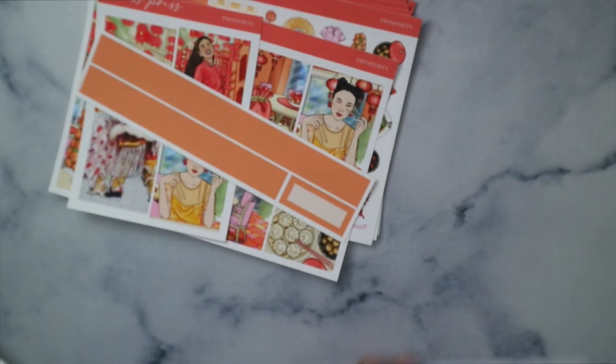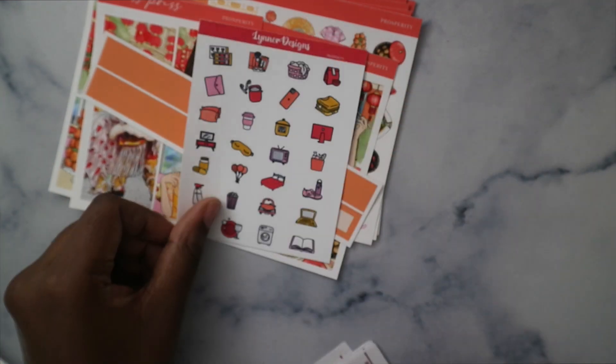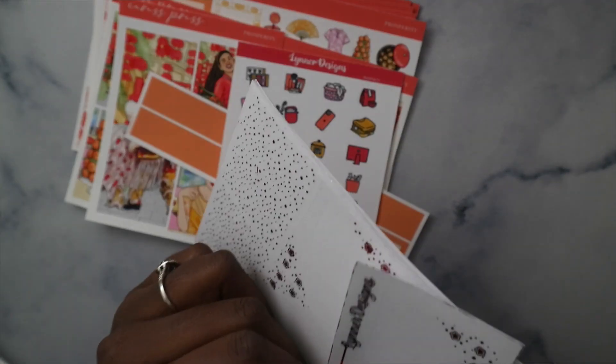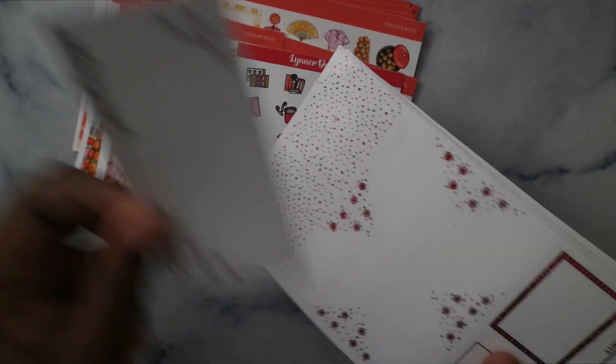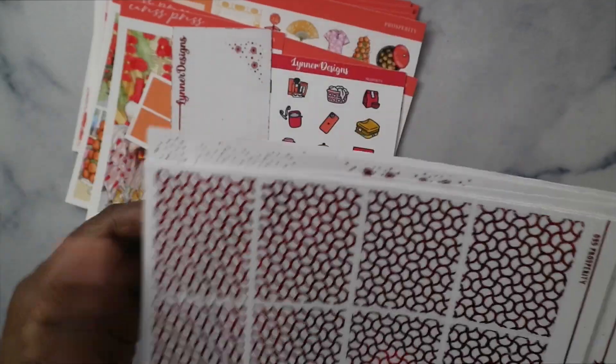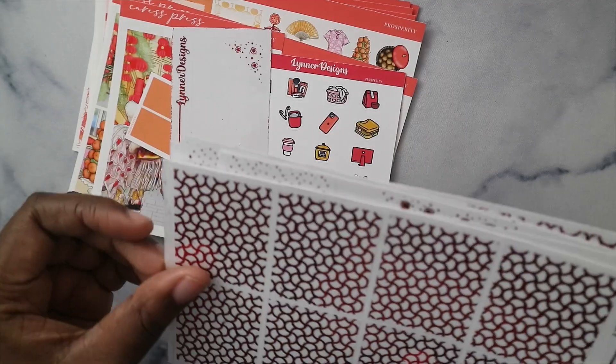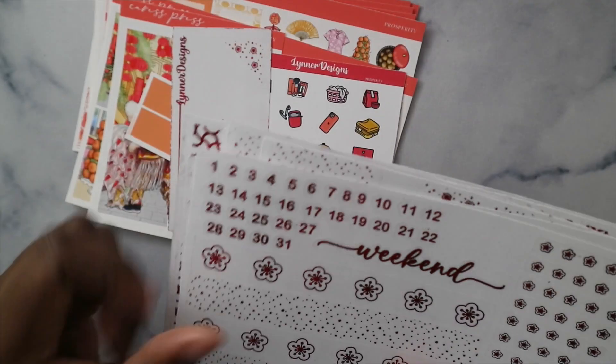I'm pairing it with add-ons from Lina Designs and a foil bundle also from Lina Designs in sparkly red. I got the toolbox add-on as well. I love her kits — here are the underlays and some washi, then the scripts.